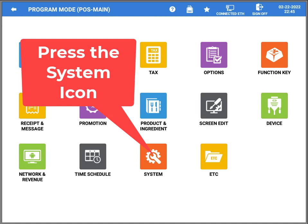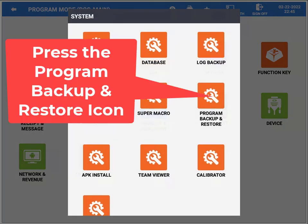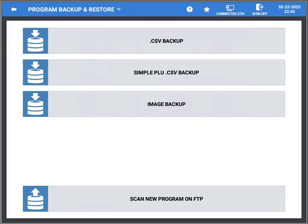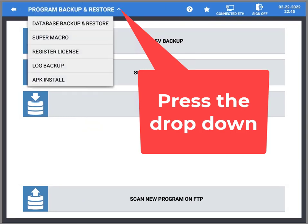Then you'll be at this screen. From this screen, press the System icon and it will take you to the system programming. From here we're simply going to press Program Backup and Restore. Then we'll go to that menu, and from here you're going to choose the little drop-down arrow.